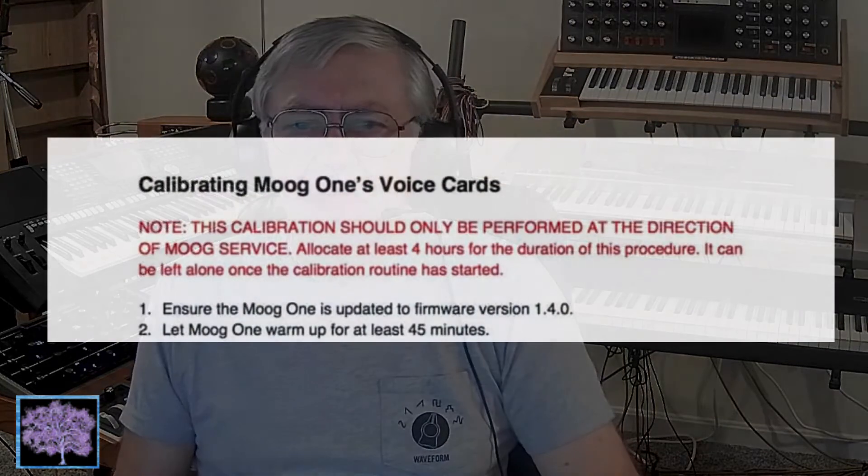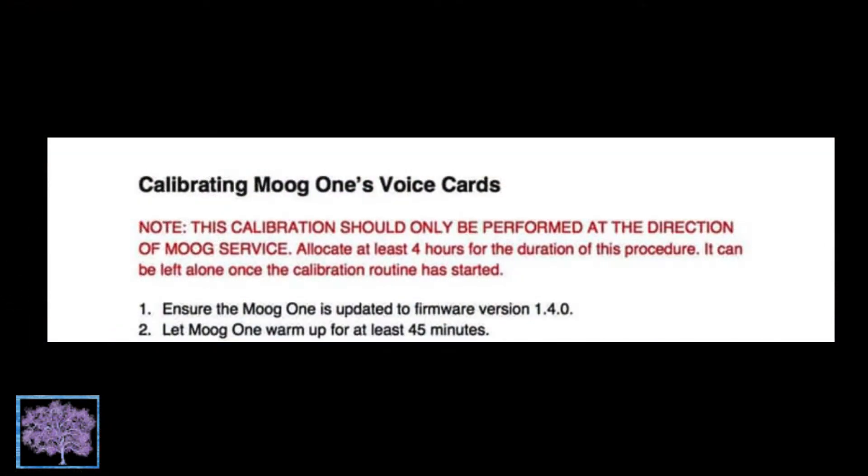Even though my MOG-1 has been pretty well behaved, I decided it was time to do a tutorial to show you how to run the routine if you're having issues. First, according to MOG tech support, this calibration should only be performed at the direction of MOG service. They want you to allocate at least 4 hours for the procedure — in user experience, 8 hours might be more appropriate. But you don't have to watch it, so your best bet is to set it up just before you go to bed.